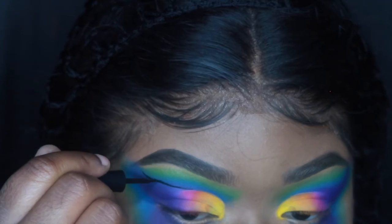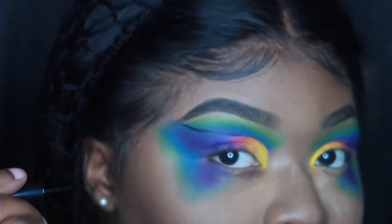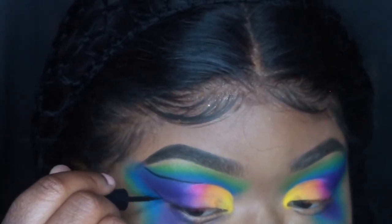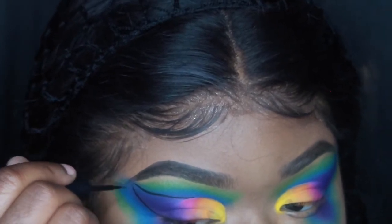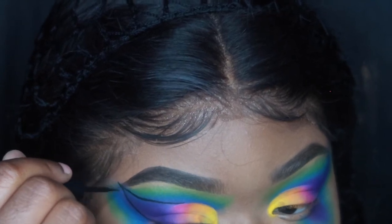Now I'm going in with my wet black liner, and this is where I begin to line up the butterfly wing and create that shape.